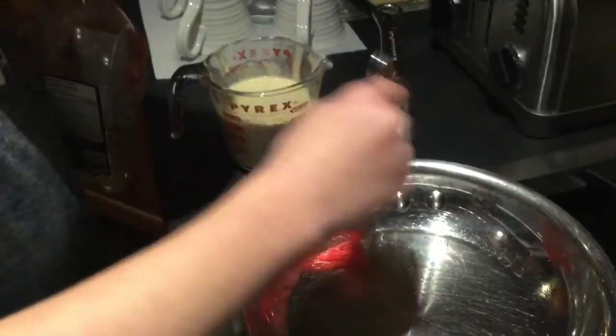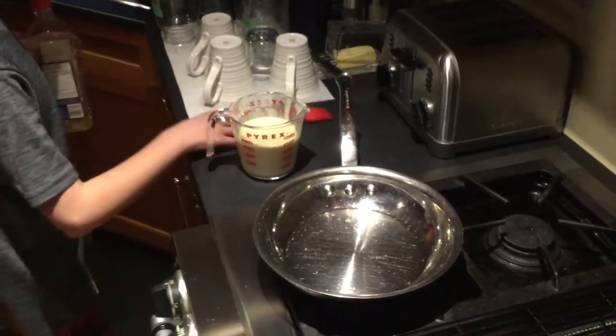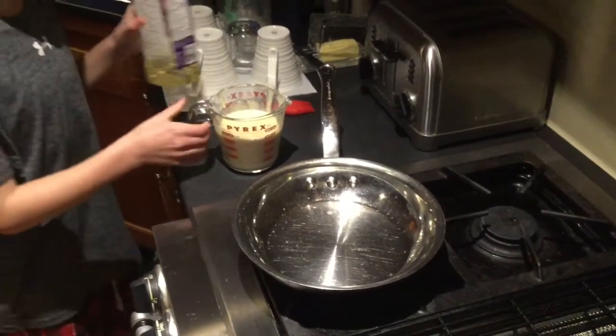Bacon... not bacon. So this is your special recipe here? It's just the PC one. It's not from scratch? Oh yeah, it's from scratch.